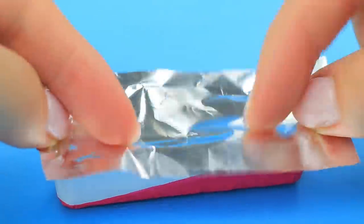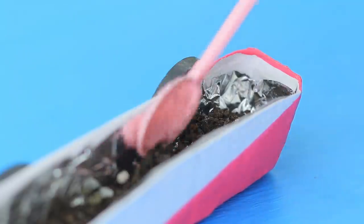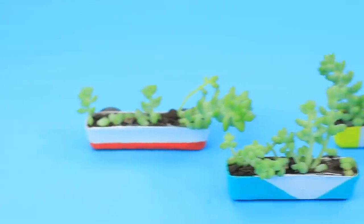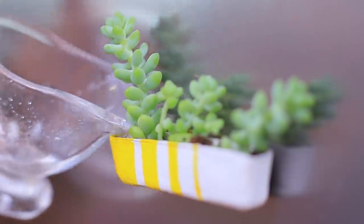Put a layer of tin foil inside. Fill the molds with dirt. And put in small plants. Making our fridge green went great! Don't forget to water your magnets!